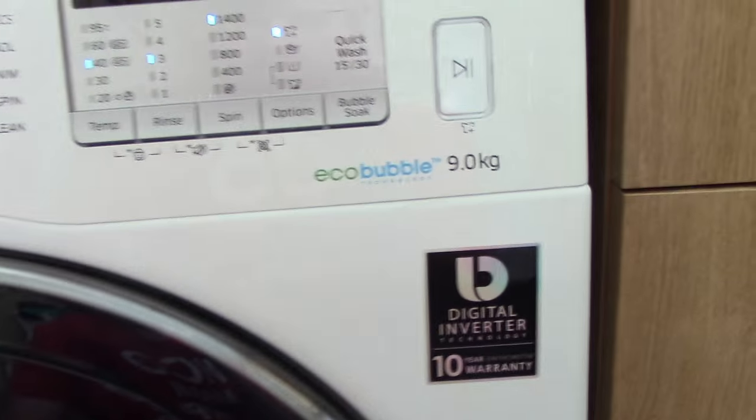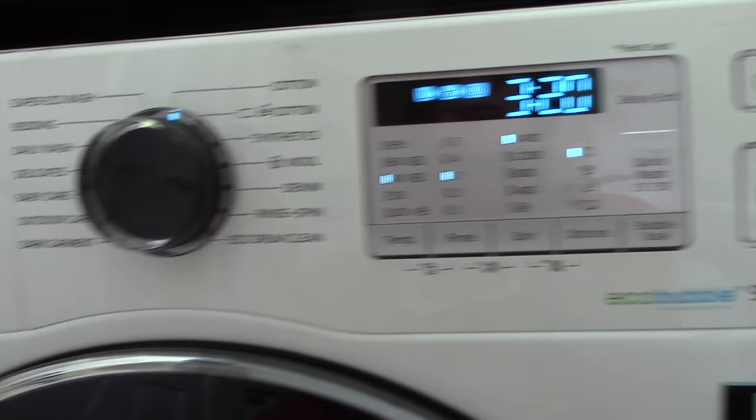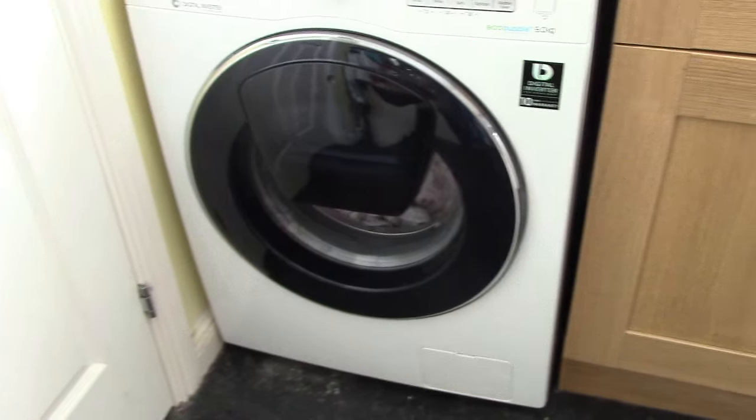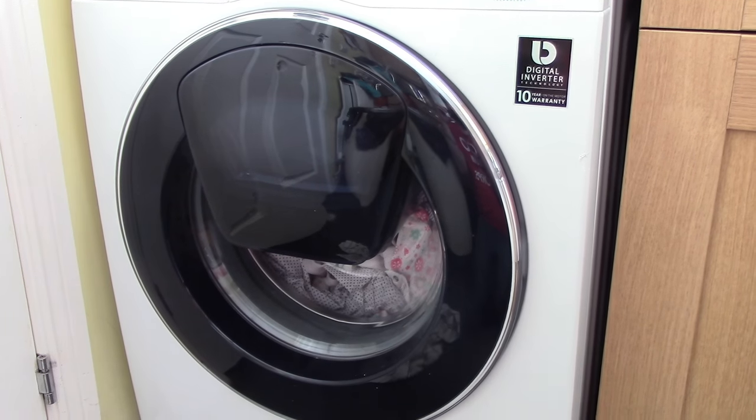I've already loaded my conditioner and washing powder in the drawer, so I'm going to click start and away we go. The cycle has now begun.